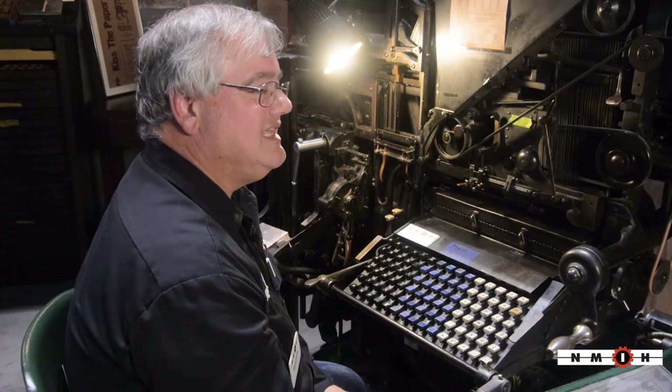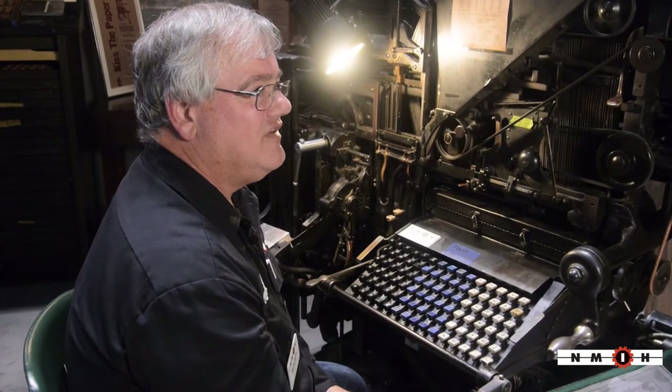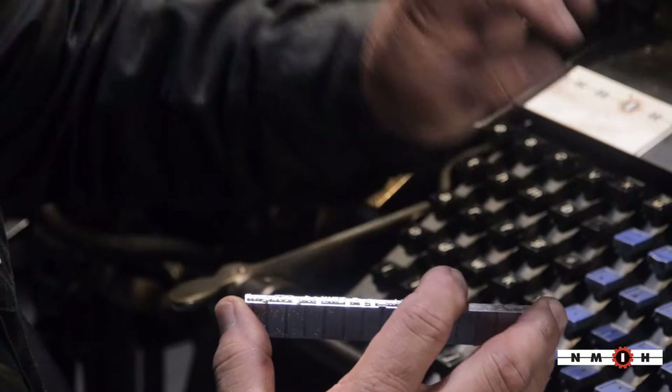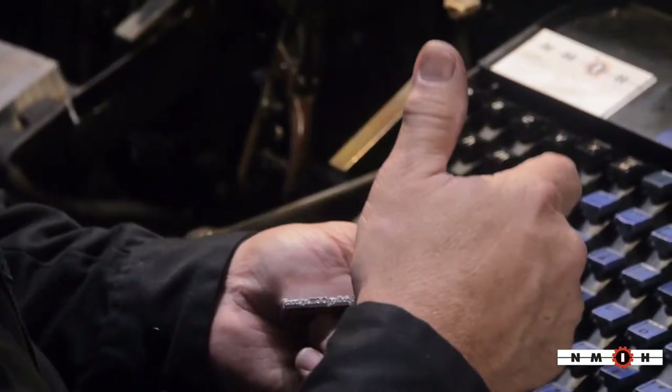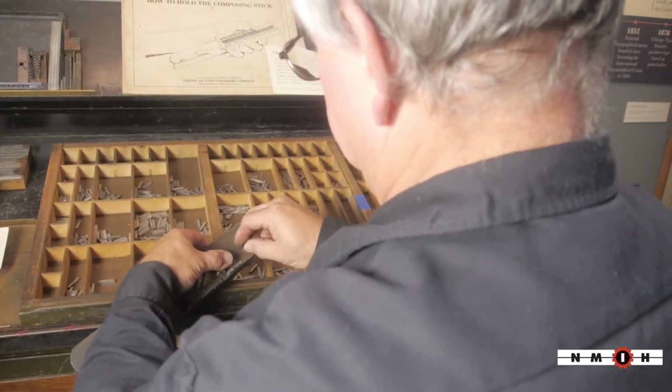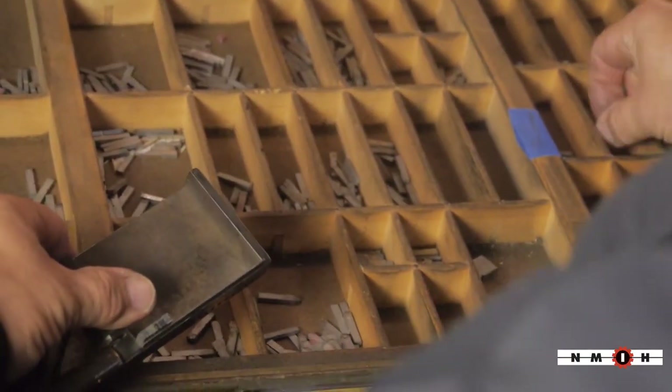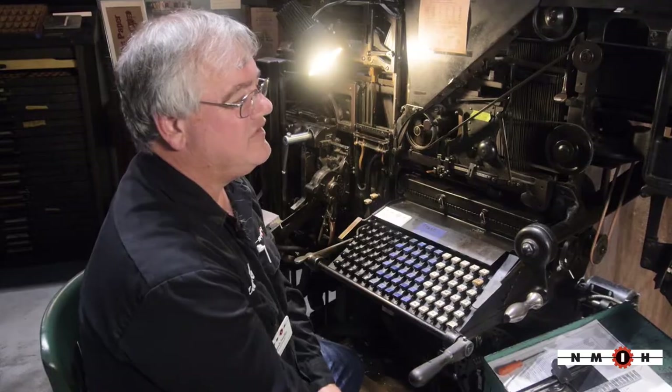To print stuff back in the day, you had to set each individual letter by hand. For instance, this says 'Welcome to the National Museum of Industrial History' — so each letter would have had to be set by hand. You had to individually pick out each letter and put it down in order, and they usually took about a week to produce eight pages.